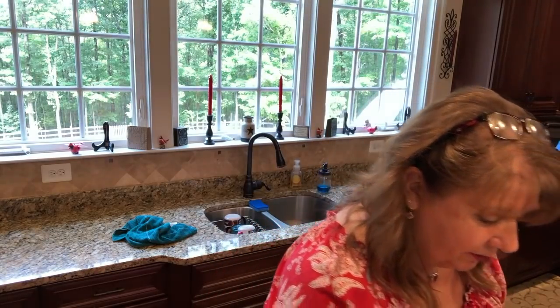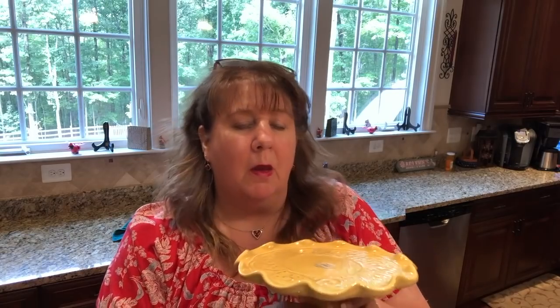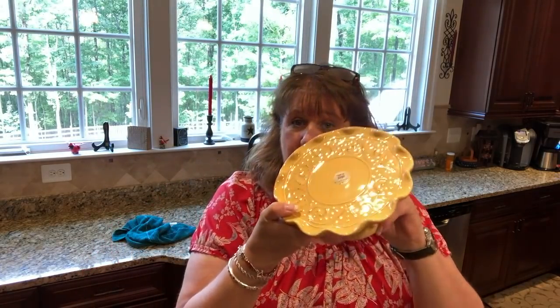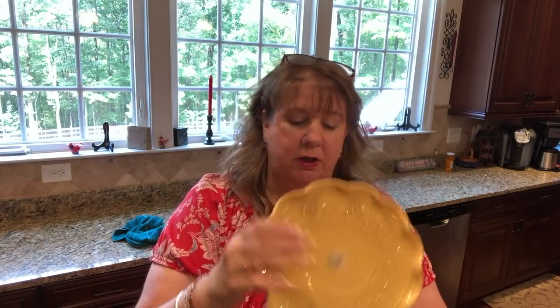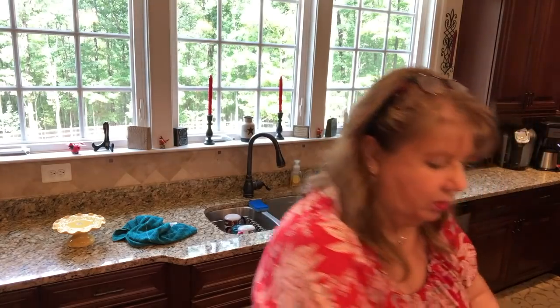Let me show you what I got from HomeGoods. I got this cute little pedestal. I got this idea from Liz over at Traditions for the Seasons — she used a pedestal like this and put a pumpkin on it. I think I'm going to use this on my Ivy table with maybe pit berries and a pumpkin. I love this color and it matches the table runner I have on the table over there. It was $7.99 at HomeGoods.